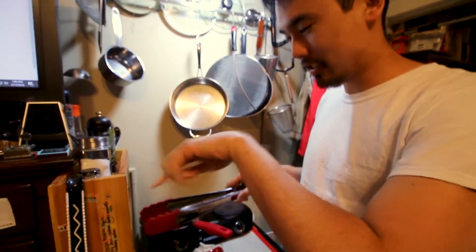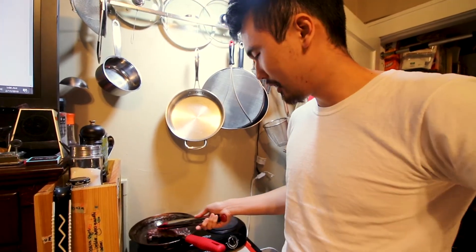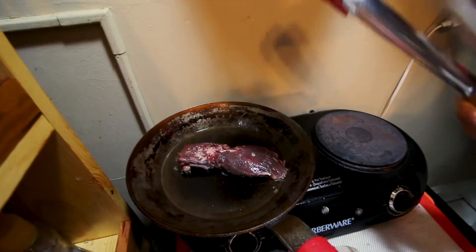Hanger steak comes in like two halves held together with silver lining in the middle that you have to take out. At most it's only gonna weigh like one and a half pounds after you clean out all the silver lining and other pieces, so it's not a huge cut and it'll always come in this smaller form — not a big steaky kind of form.